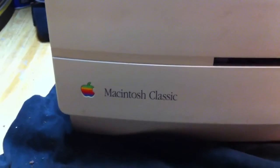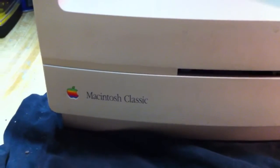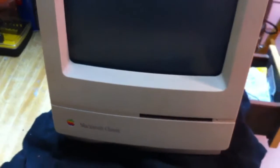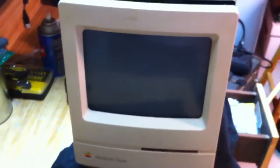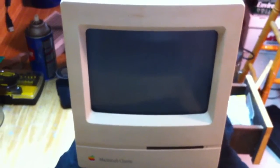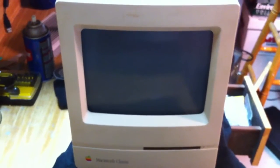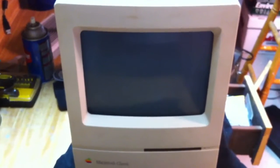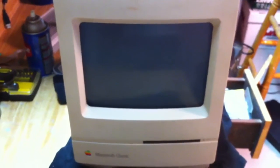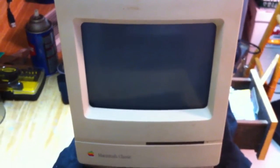Perhaps you have an interest in the Macintosh Classic, or perhaps you're going to buy one off Craigslist, or maybe you've already bought one. Either the seller reported or you've discovered that as soon as you turn it on, it has a chessboard on the display and that's it — it does nothing else. So you're looking at playing checkers or chess on the screen 24/7.